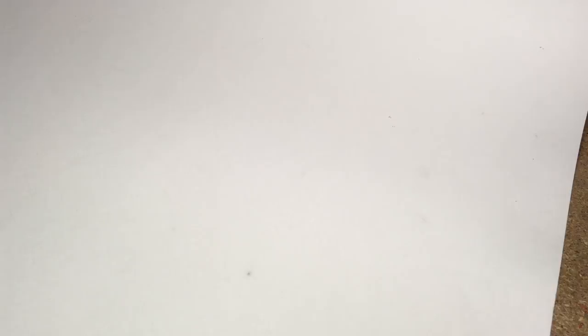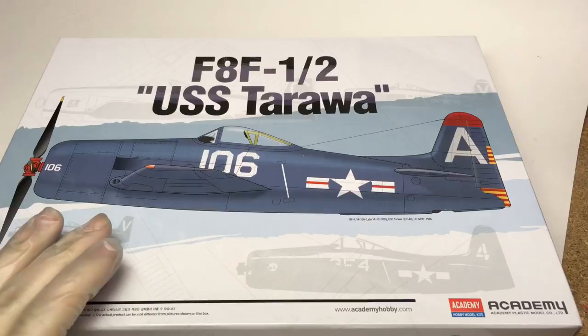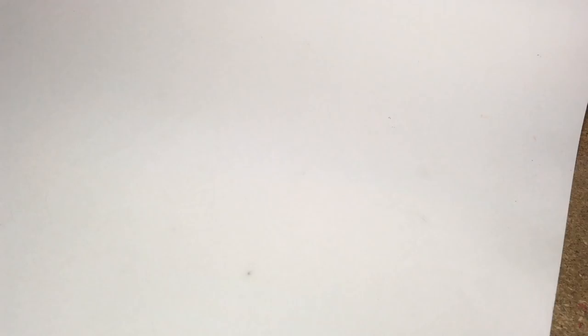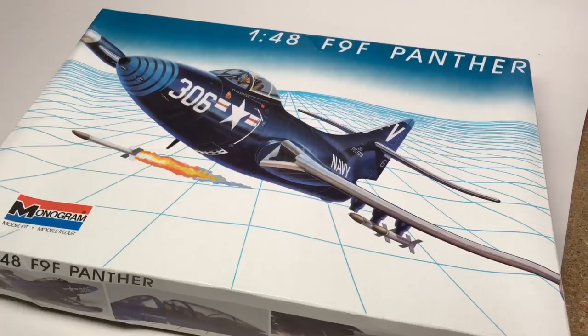Filling the Bearcat's roll is Academy's F8F USS Tarawa special. I'll probably do the one on the box art, or maybe the one with a little fin flash and the nice big numbers. For the Panther, I've got the Monogram kit — no aftermarket on this one, though I might have to get replacement decals as they're pretty badly yellowed. For its age, this is not that bad of a kit, though it does need to be rescribed.